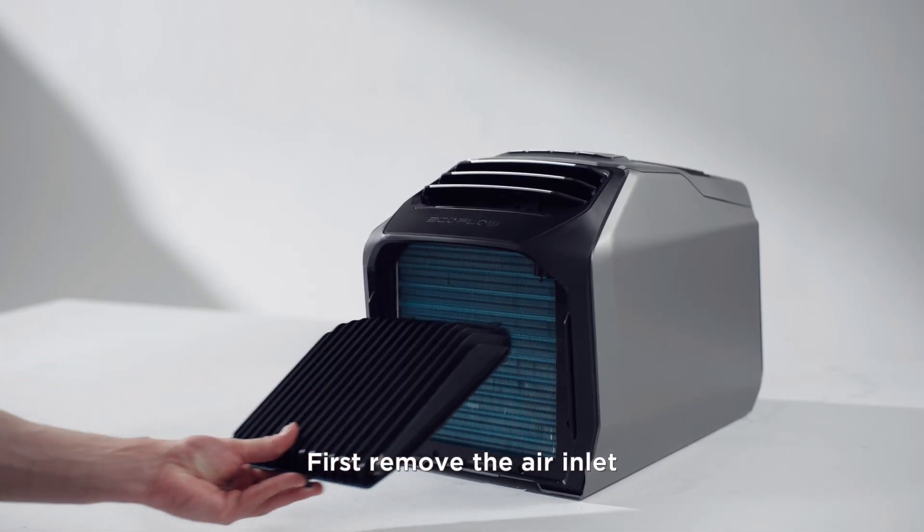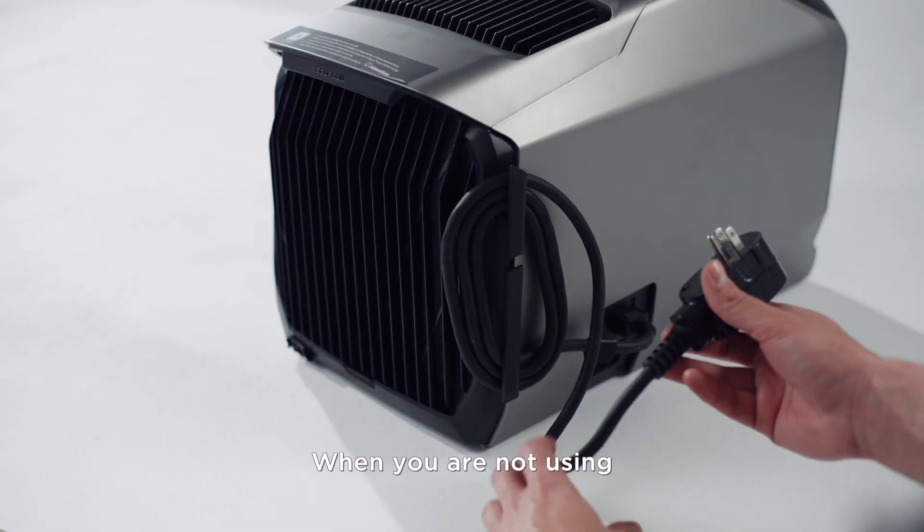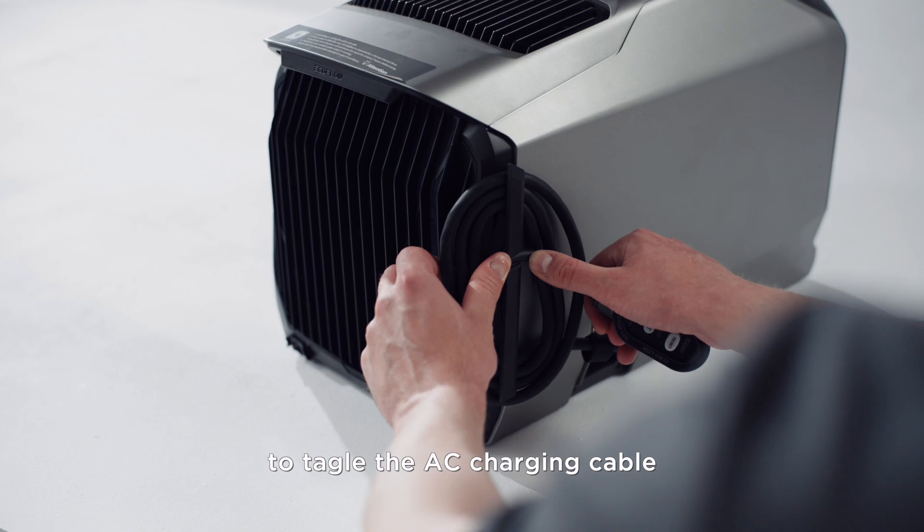First, remove the air inlet, then rinse it with water and gently clean it with a brush. When not in use, you can use the winder to tangle the AC charging cable for storage.